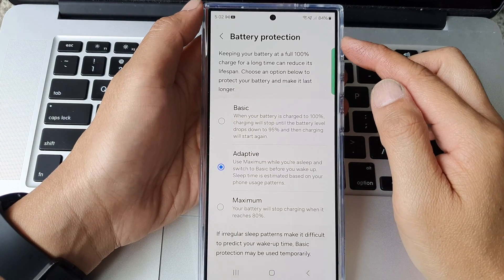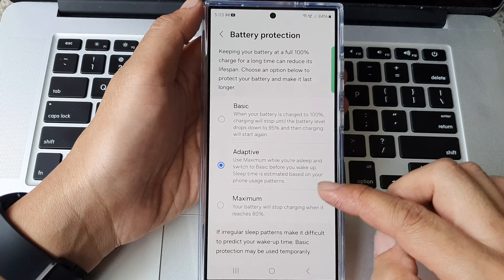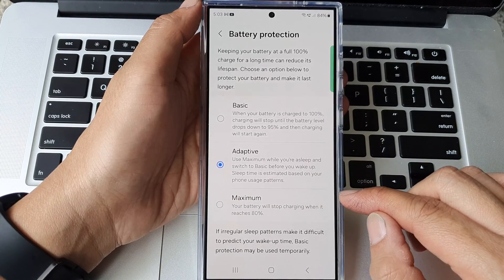How to set the battery protection to basic, adaptive, or maximum on the Samsung Galaxy S24 series.